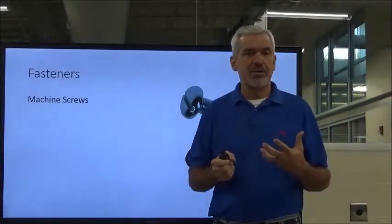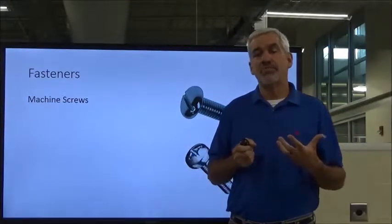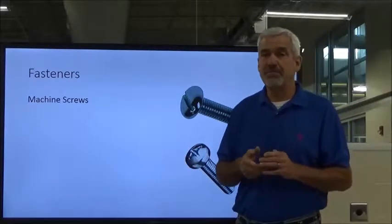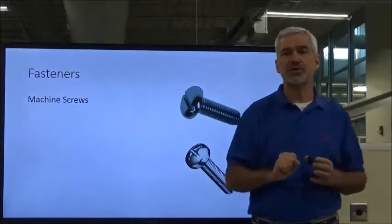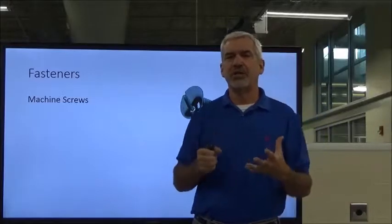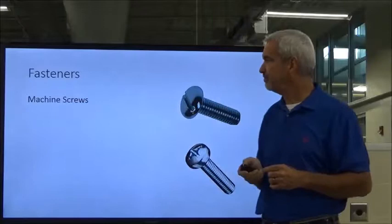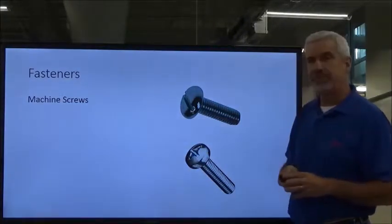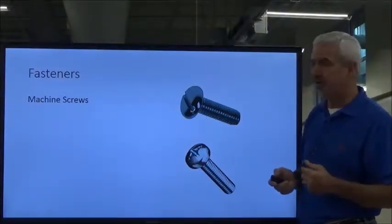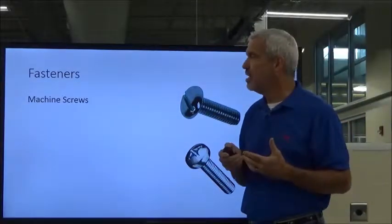We've talked about bolts, and now we're going to talk about machine screws. They are also a fastener, but not usually used in more robust applications. They do have their place, particularly in electrical panel building. When we mount relays, variable frequency drives, motor starters, terminal strips and things like that in an electrical panel, we're not going to use big half-inch bolts — we're going to use smaller machine screws. I can't possibly cover all types, but we'll cover the standard ones.